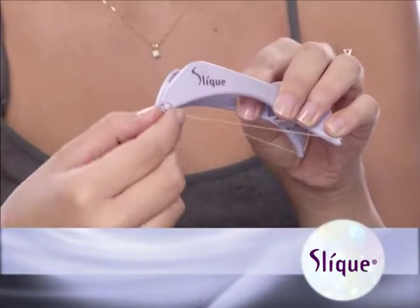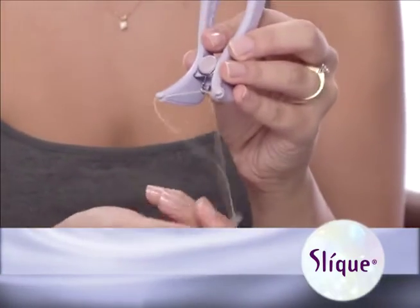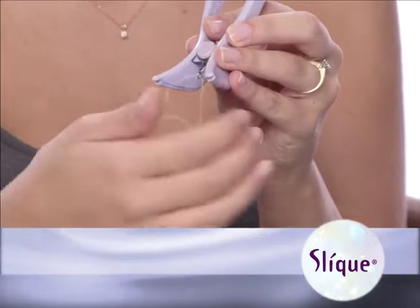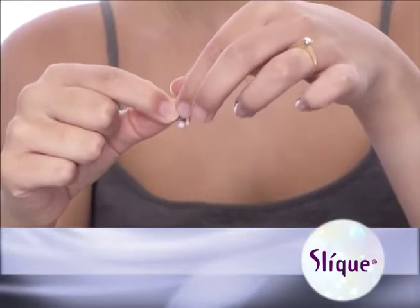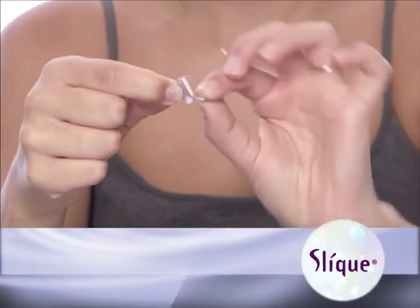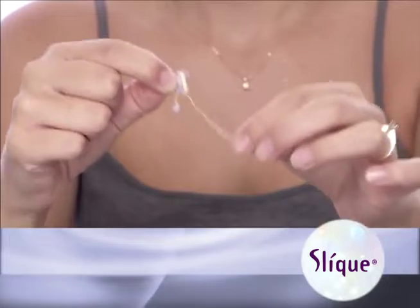The first thing you'll need to do is replace the thread that arrived in your sleek threader. Simply release the beaded ends and remove the thread from the rear hook. Open the cassette and gently unroll one of the pre-measured lengths of epilation threads away from its holder. Now you're ready to thread your new sleek.